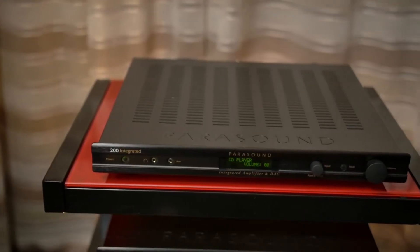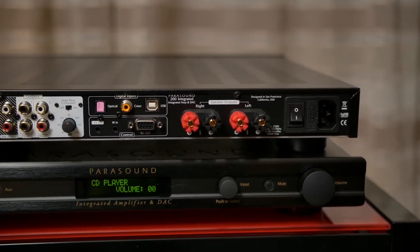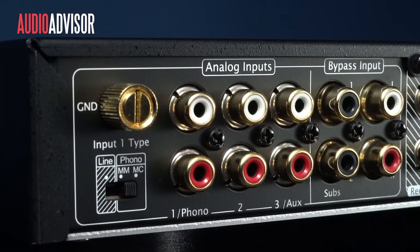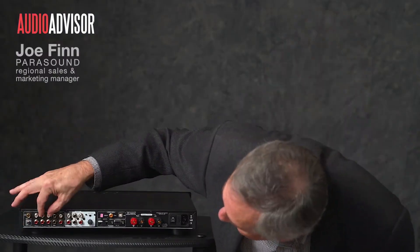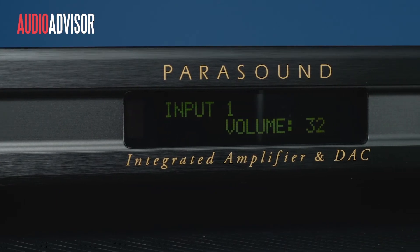If you know your way around a hi-fi system, then the Parasound New Classic 200 integrated will be a hugely rewarding choice. It packs a stunning range of features into its slim frame: bypass input for surround sound, a crossover for bass management, and an excellent phono stage. It is not suited for beginners both in terms of price and functionality — to get the best out of it, you need a certain level of knowledge to utilize the features, making it a daunting option for most people.